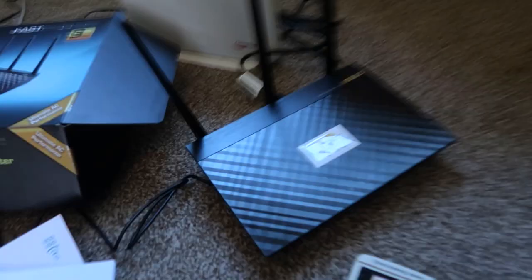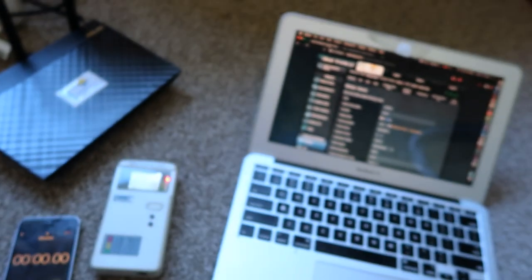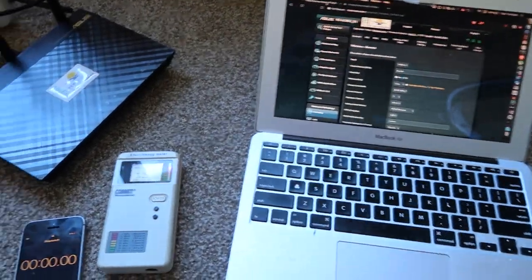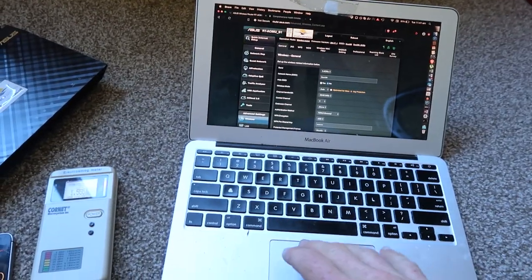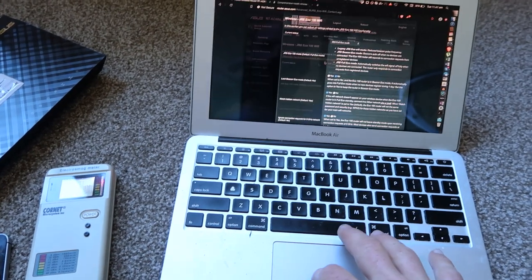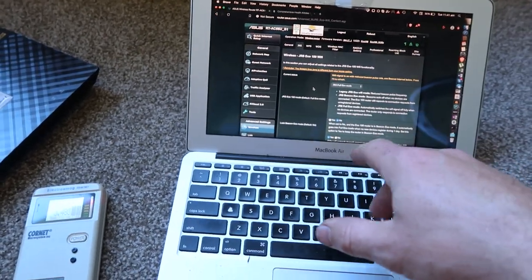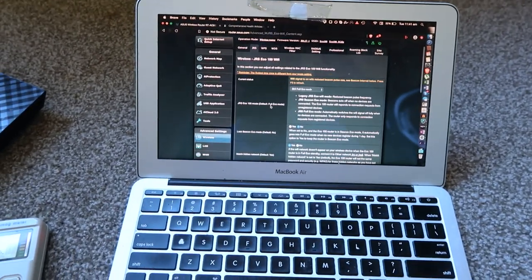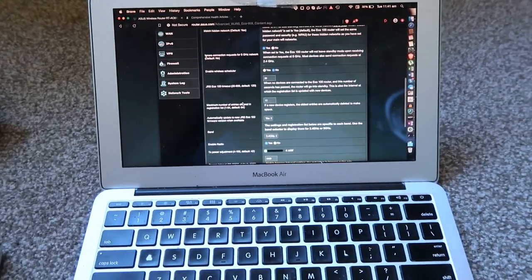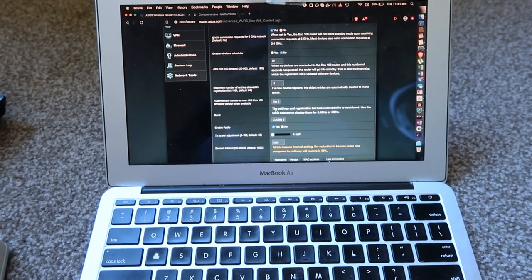I've been setting up this new JRS Eco Wi-Fi router, following the manual. The Wi-Fi is all set up and I've connected all my devices. I want to show you one really cool feature. This is the back end — all the settings where you can access the JRS Eco wireless firmware — and I'll go through this in a little more detail shortly.